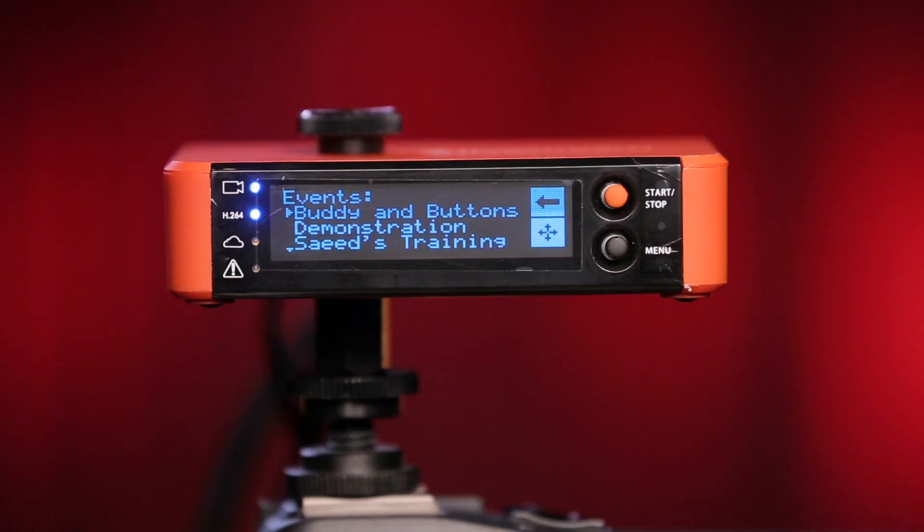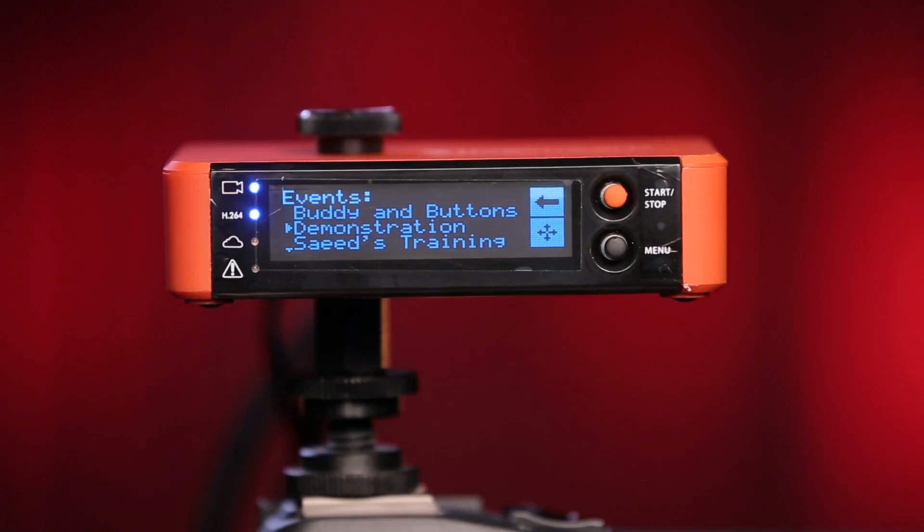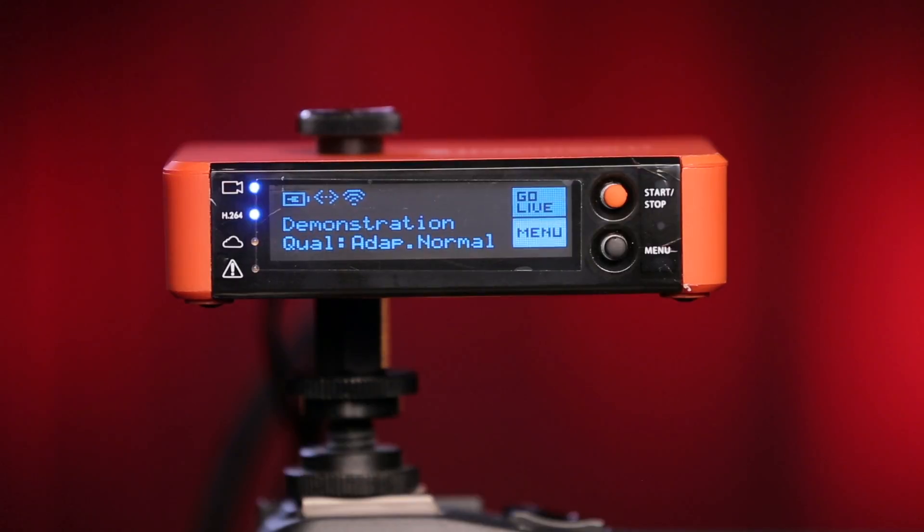After a few seconds, the Broadcaster Pro will load the events on your account. Use the joystick to select one. You are now connected and ready to start streaming with your Broadcaster Pro.